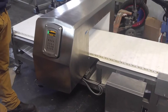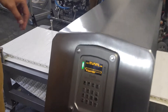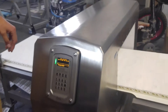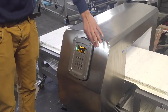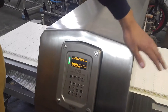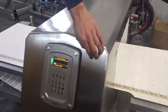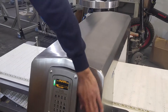We installed the unit over the conveyor and now we are in a program test. This is the program that was made for the unit, and as you can see, while we touch the unit — not very firmly — it is very, very sensitive.